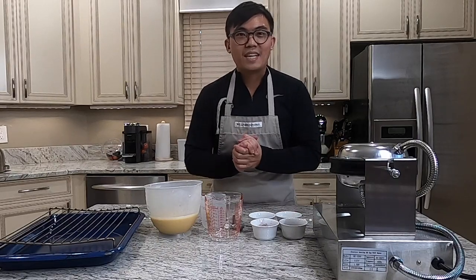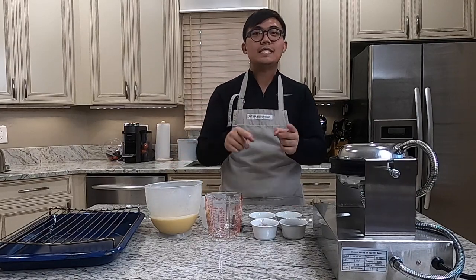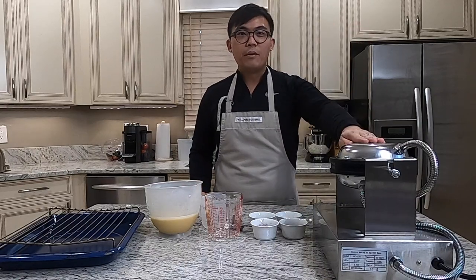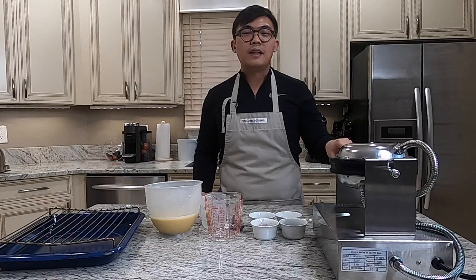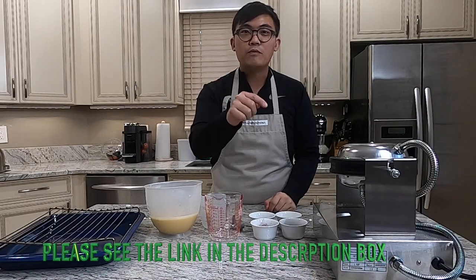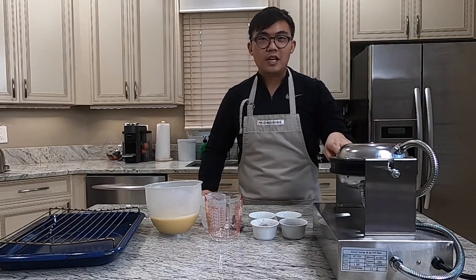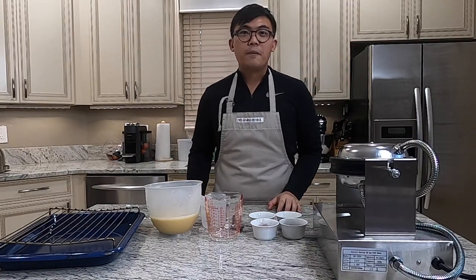Welcome back to another episode of Restaurant Remake. Today is actually not really a restaurant remake but a street food remake. This is a bubble waffle machine that I purchased recently. If you haven't watched the unboxing of this kitchen gadget, please watch that video — check out how excited I was. This definitely brings back a lot of childhood memories. The bubble waffle is a typical street food you can find in Hong Kong.